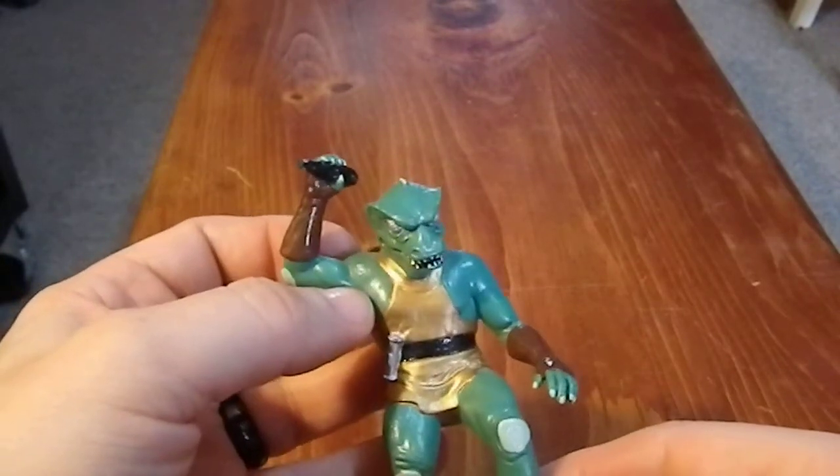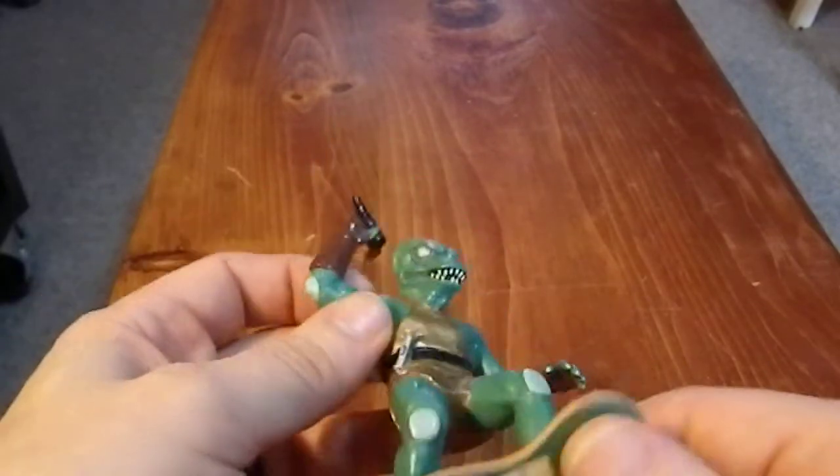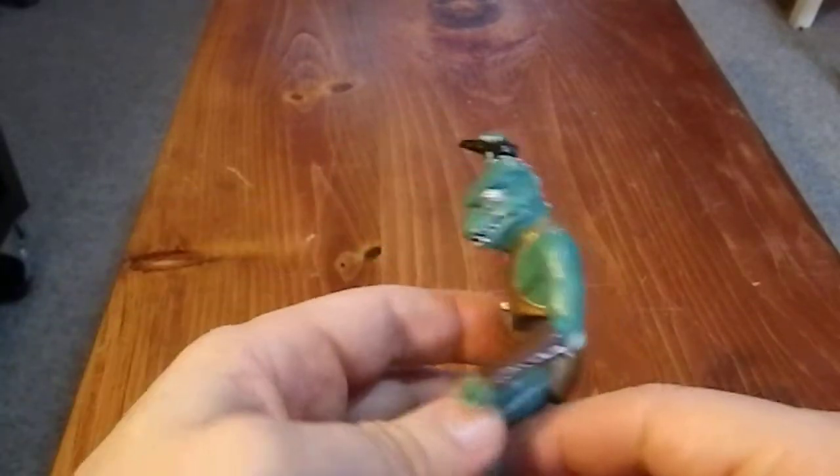I thought this character was so cool — just awesome! Because again, I love anthropomorphic characters.